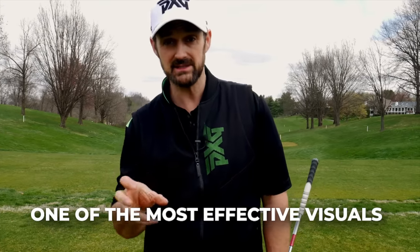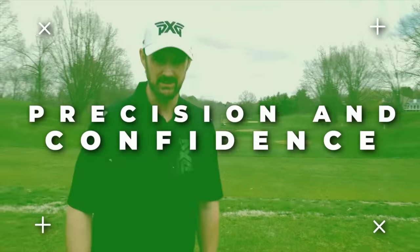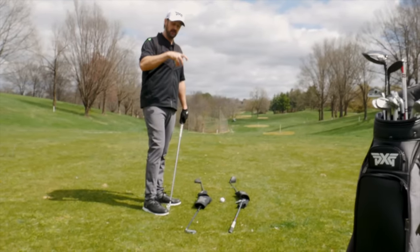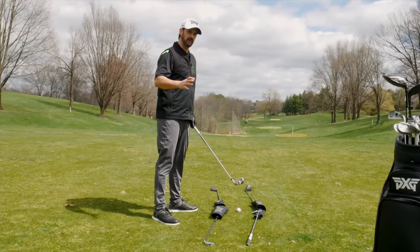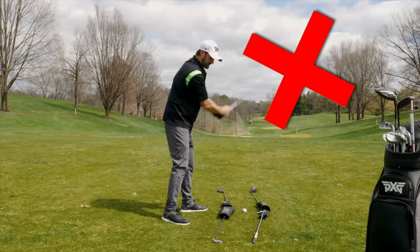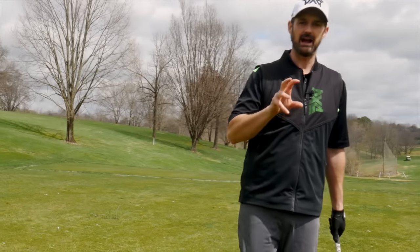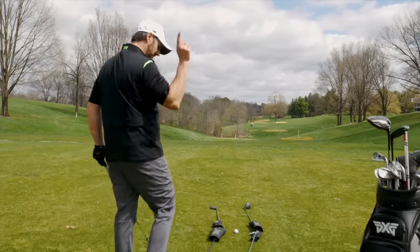Now I'm going to show you one of the most effective visuals that you can do to give you that delivery through the ball, to have as much precision and confidence as humanly possible when you're out on the course. So what I have here is a little practice station. You don't have to do this, but I'm using it to give you the visual — because all this is about is having intent as we do this back and forth, to ensure that we're staying on plane. It's kind of a tunnel, a path.